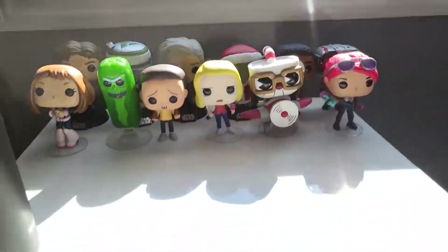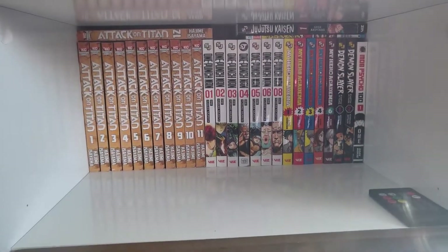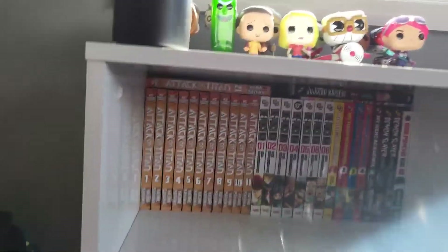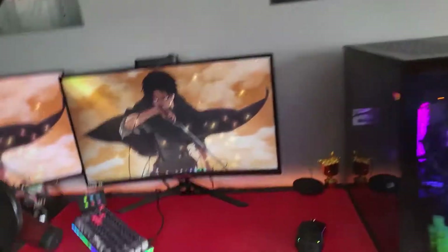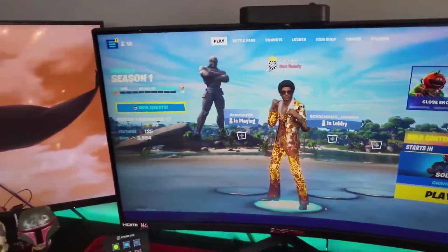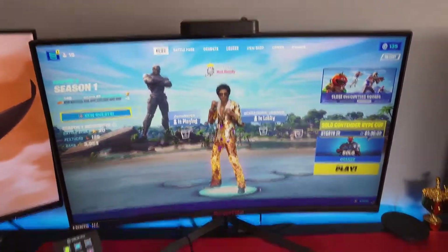Over here is where I sleep. I got a Levi poster and then we got my figures — just a bunch of characters. Then we got my whole manga collection as well. I ran out of room for some books so they're on top, as you can see.